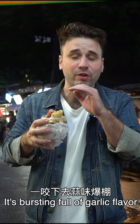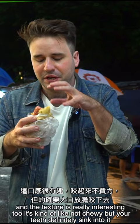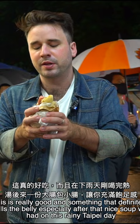It's bursting full of garlic flavor. These are grilled for quite some time, so you can see the steam come off. The texture's really interesting too — it's kind of not chewy, but your teeth definitely sink into it. This is really good. It's something that definitely fills the belly, especially after that nice soup we had on this cold, rainy Taipei day.